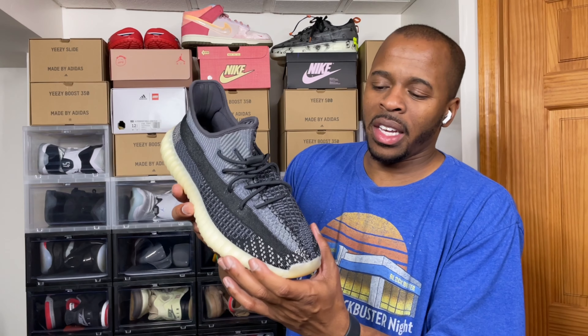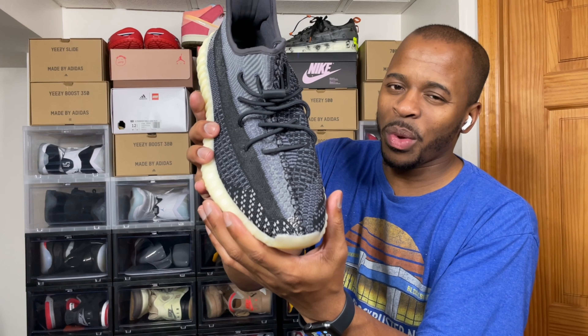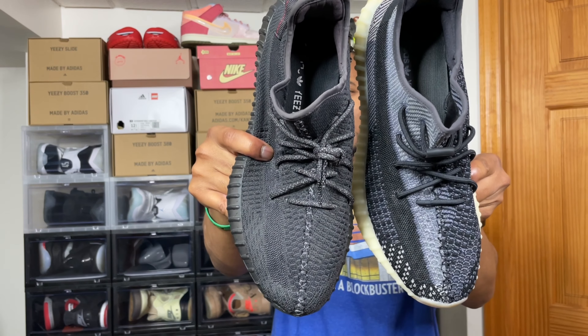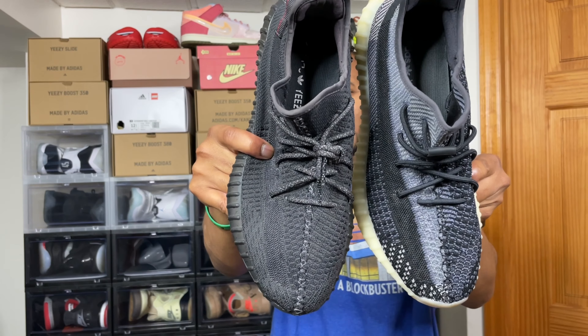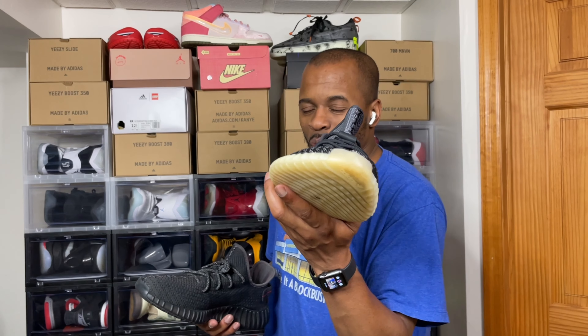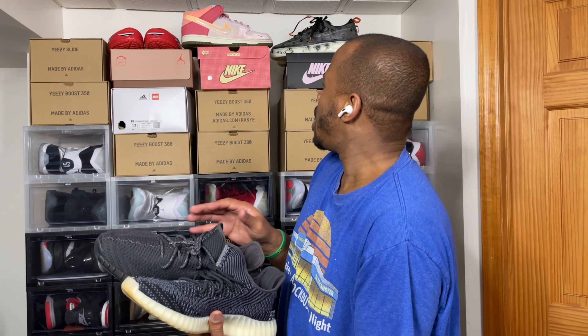So here's the Yeezy 350 Carbon. Sometimes when they release these Yeezy 350s people say go up a half size, a full size, whatever. In this case, if you notice towards the toe area, you can see how widened the Yeezy 350 Carbon is. Now the Yeezy 350 Black Static has a more narrow design than the Carbon — this one is kind of rounded. So I'm curious to see what they did with the MX series: is it pointed like the Static or more rounded towards the toe like the Carbons?